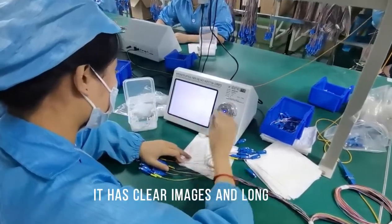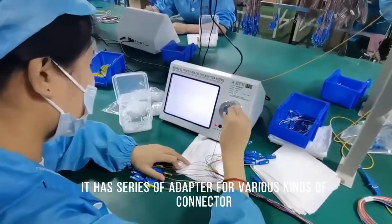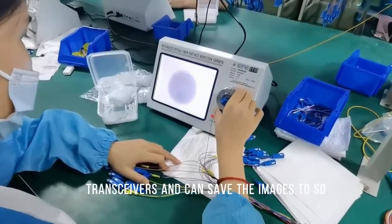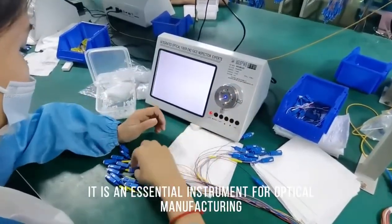It has clear images and long lifetime. It has a series of adapters for various kinds of connectors such as optical components for transceivers, and can save images to SD cards. It is an essential instrument for optical manufacturing.